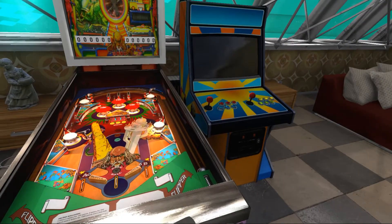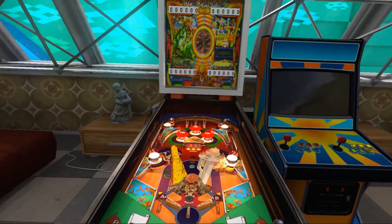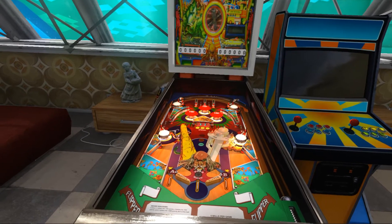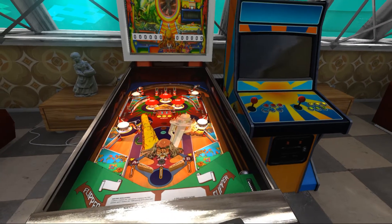Hello, and welcome to my Pinball VR. Now this one, we've done the title before, but there's a retro and it's a little bit different. So we're gonna go ahead and play it.